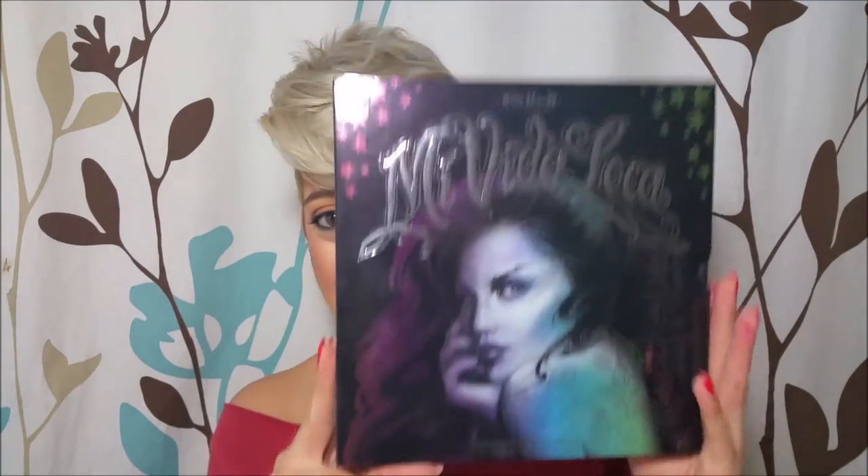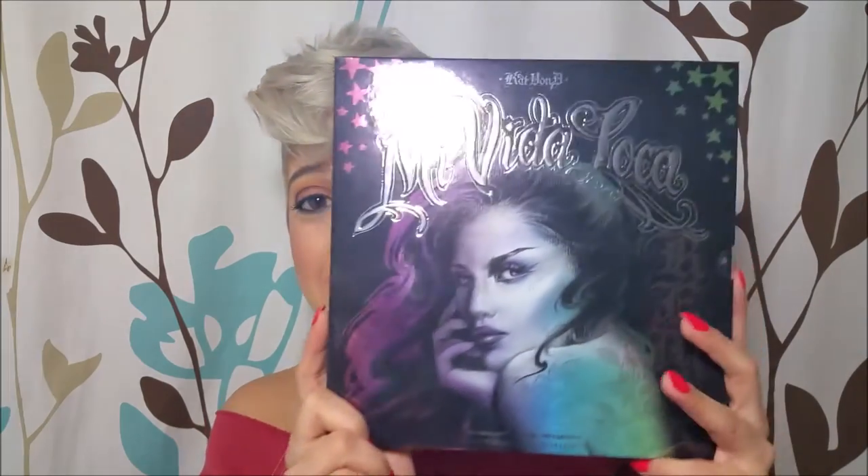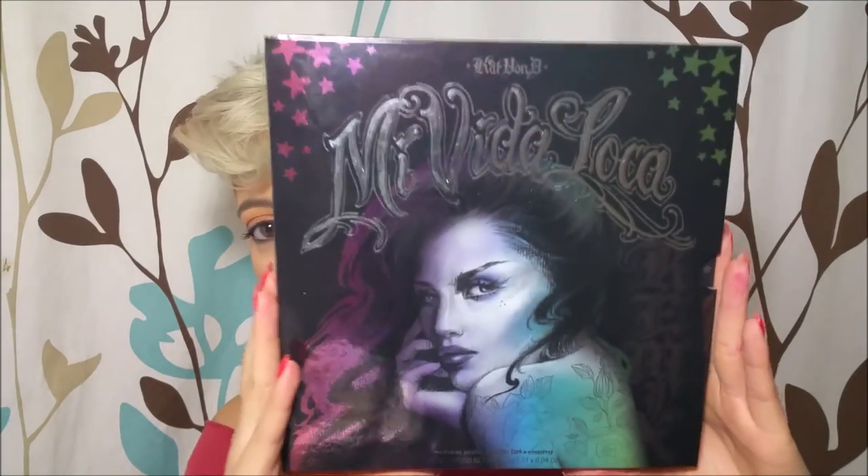Hey guys, welcome back to my channel. Today I'm going to be showing you a very exciting video — at least for me because I love her. It will be the Kat Von D Vita Loca palette, and at the end of this video I will be showing you how I created this look, so definitely stay tuned for that. This is what the packaging looks like.